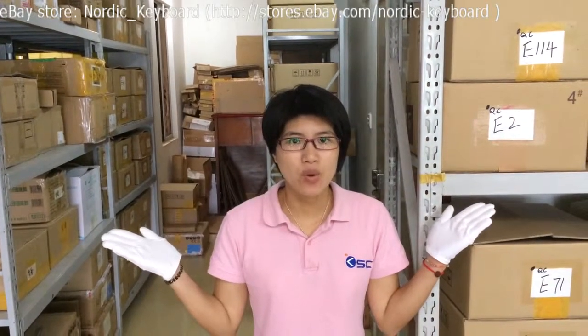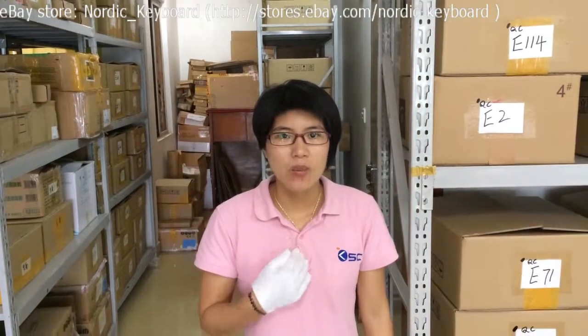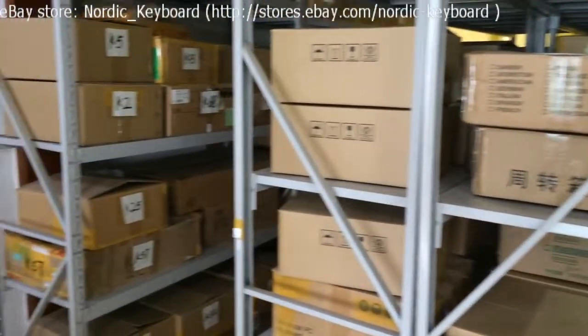Hi, welcome to our eBay store Nordic Keyboard. This is Mandy from KeySource China. We have been selling laptop keyboards since 2008. Let me show you one of our warehouses. All our keyboards are already tested and sorted in our boxes.